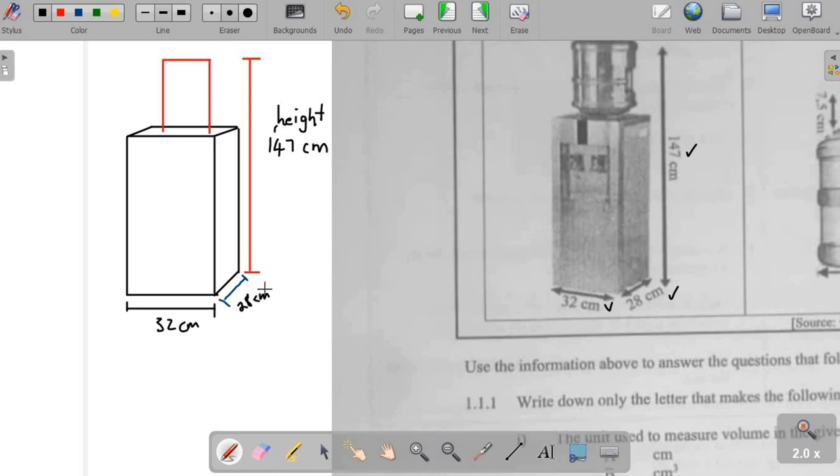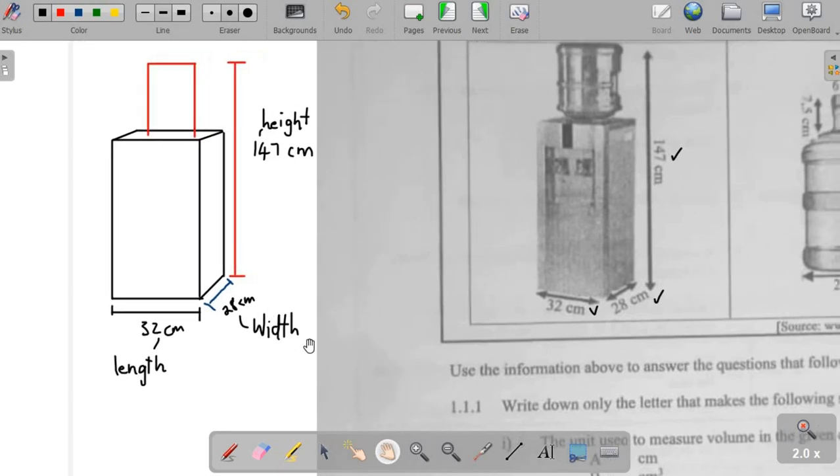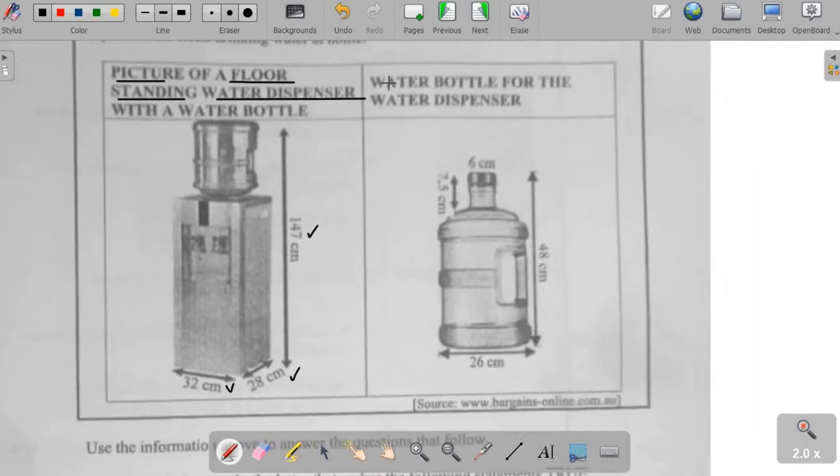We have a longer side and a shorter side. We've already mentioned the vertical dimension, which is the height. Because this is made up of rectangles, the longer side is what we call the length, and the shorter side will always be the width or the breadth — we use them interchangeably. On the right-hand side, where we see the water bottle for the water dispenser, we have dimensions on the water bottle.